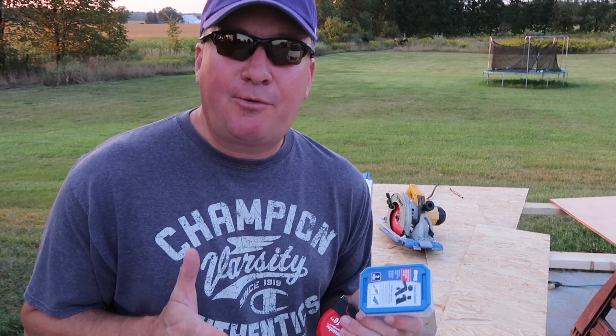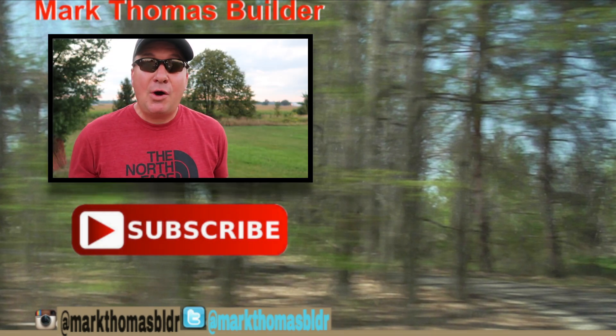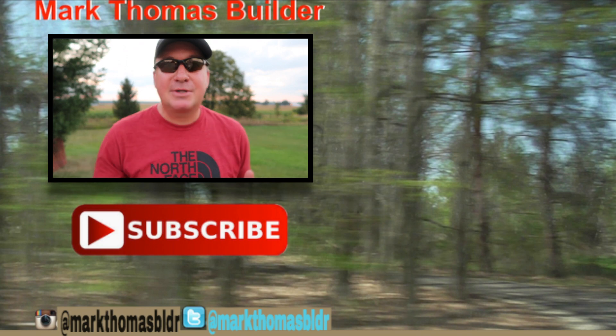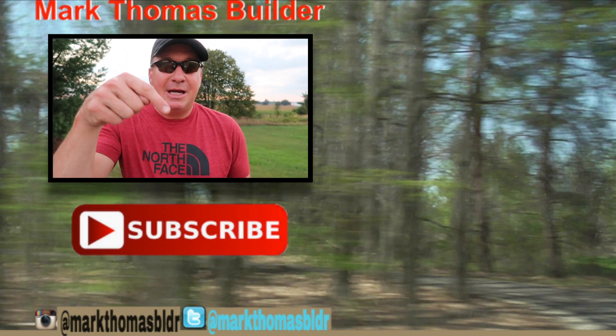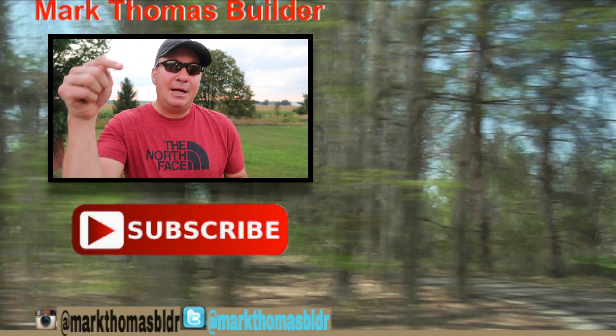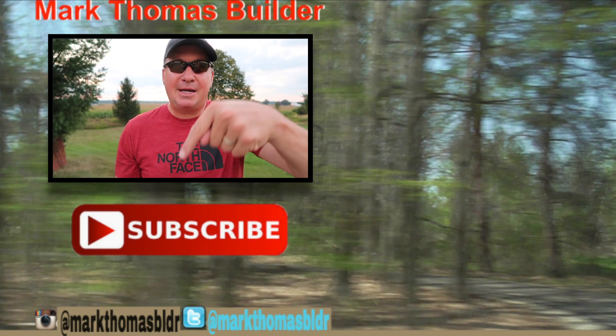If you find this video interesting or informative, please give it a thumbs up and help support my channel. Thanks for watching — see you next time. If you like this video, I think you might like a few other videos over there to the right, so please click on those. If you haven't subscribed to my channel yet, hit that button down below. And if you want to see what I'm up to throughout the week, please connect with me on Twitter and Instagram.